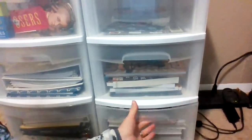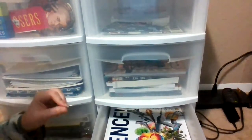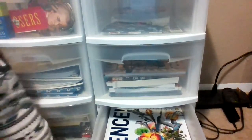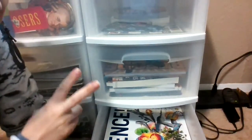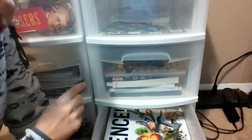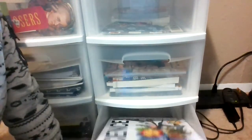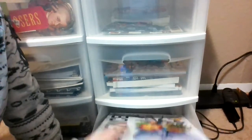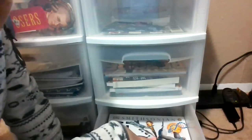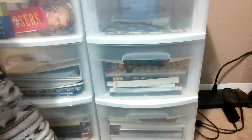Turning to the other cart, the bottom drawer is science. Dad does science on the weekend. We're using Blossom and Root curriculum, which divides science between physics and engineering. During the week we do the physics lessons, and on the weekend dad does the engineering lesson. We keep all the science in one drawer so dad only has to look in one place.